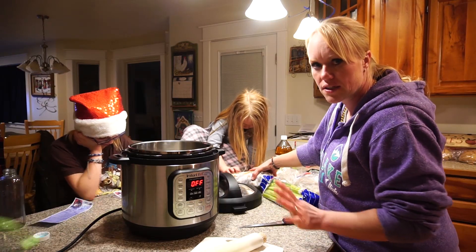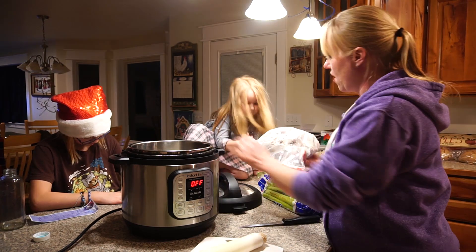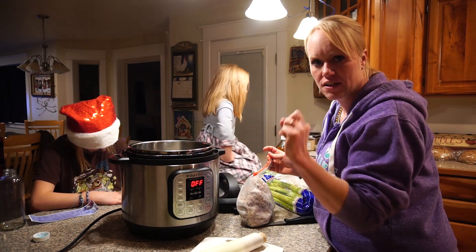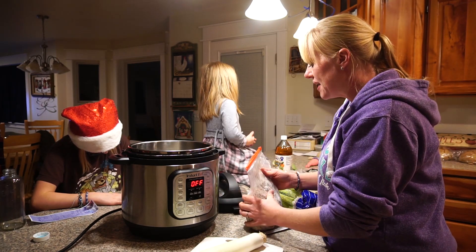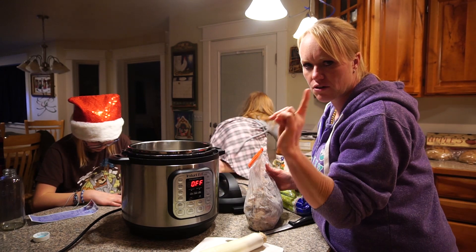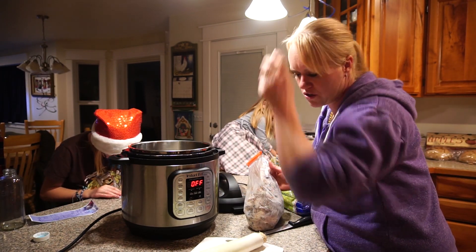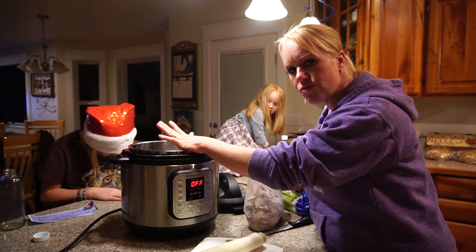Bone broth is a very simple process. An Instant Pot is amazing for bone broth. You can make bone broth without an Instant Pot, and I do have a video on that — we will link it on the end screen, it's one of our earlier videos. But the Instant Pot takes a two-day process down to two hours.